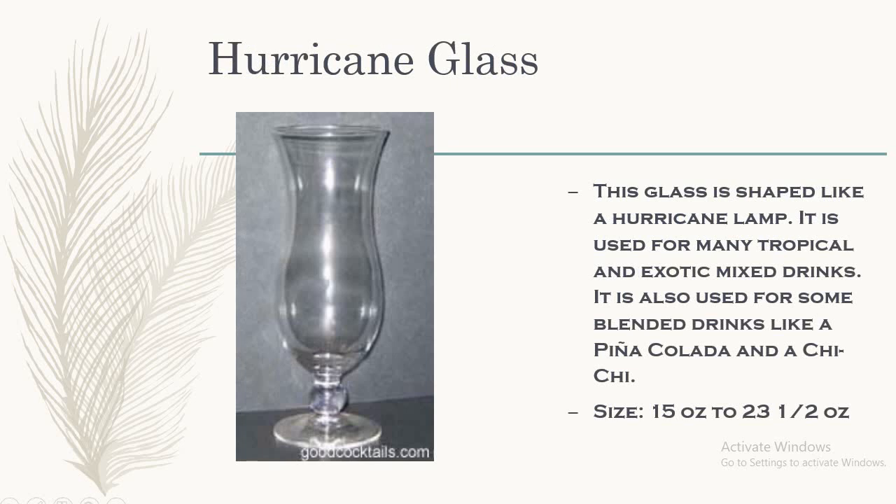The next glass that we have is the hurricane glass. This glass is shaped like a hurricane lamp and it is used for many tropical and exotic mixed drinks. It is also used for some blended drinks like pina colada and chichi. Pina colada, which we all know, is a very classic cocktail. The size of this hurricane glass is 15 to 23 and a half ounce.